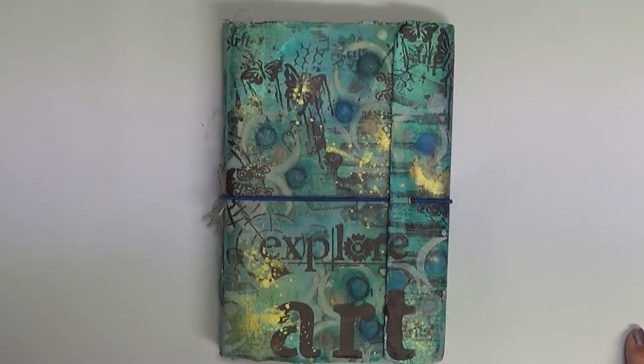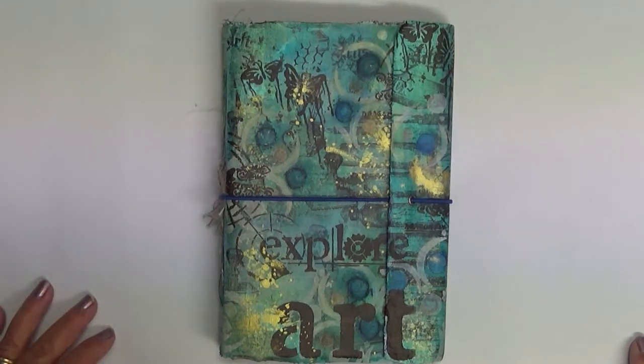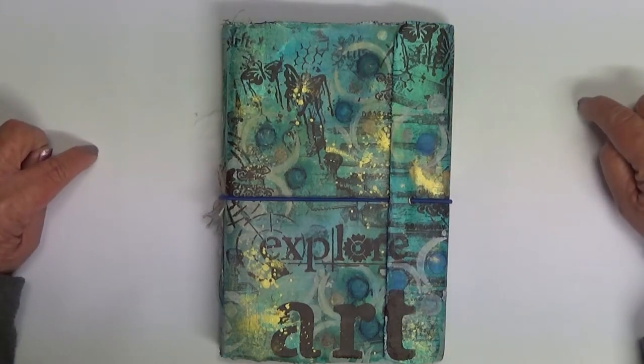Hi everyone, I'm here with something I don't normally do — it's a journal flip. I'm not a big fan of watching journal flips on YouTube, so if you're not a fan either, please feel free to ignore this video, switch it off and move on. I prefer watching process videos, and so in turn I mainly just do process videos.